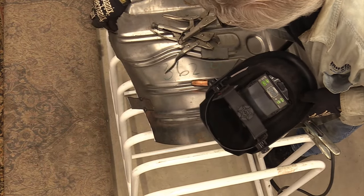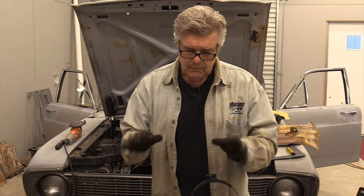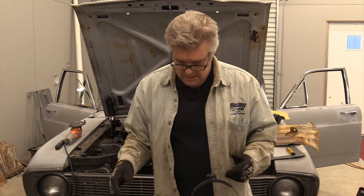They did not fall off. The nice thing is these are going to stay mobile enough for me to be able to push them in or pull them out as I need to in order to get the panel to sit where I want it to sit.